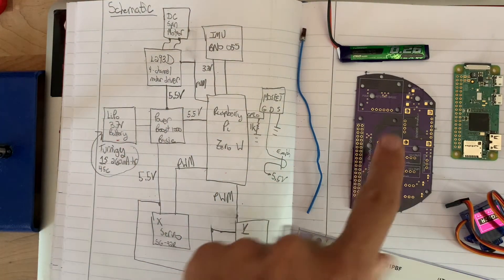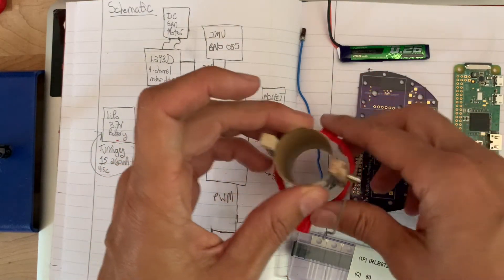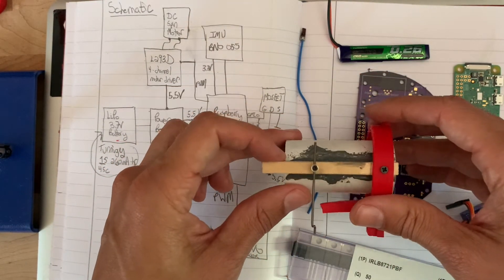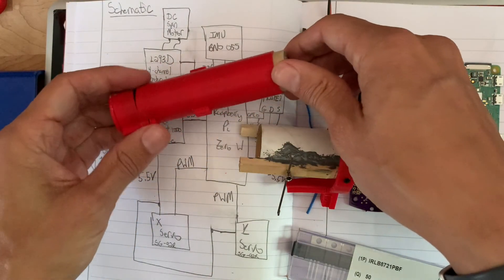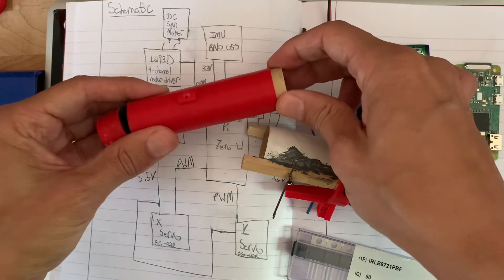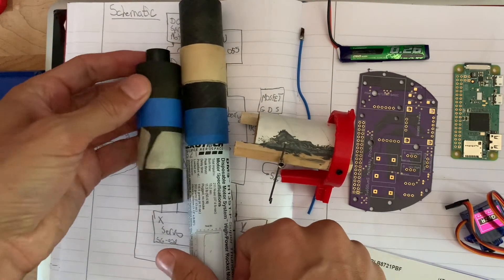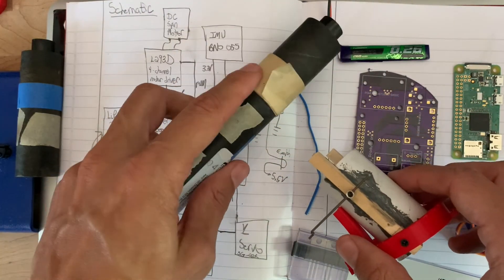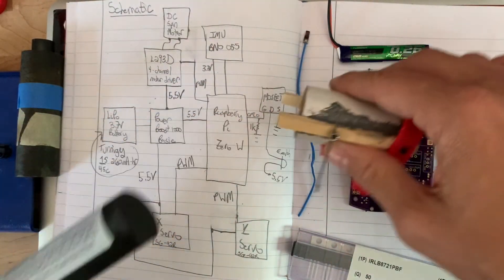I'll upload a picture of the schematic and the files to GitHub, along with a layout of exactly what's going on within the rocket. I also changed my motor holder to a little paper tube — that way I don't have to worry about it melting. Previously with the 3D-printed case, the motor would get so hot the engine holder would melt and I couldn't get it out. Now I can fire H13s and F10s — just put some tape on there, slide it in, no issue.